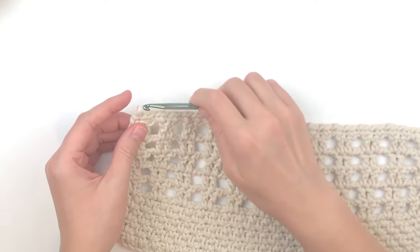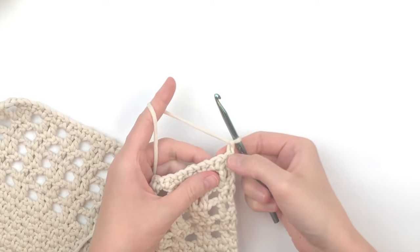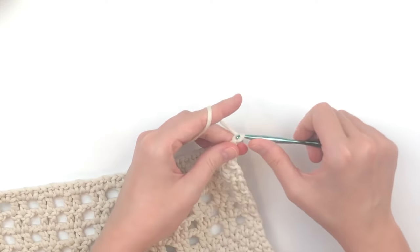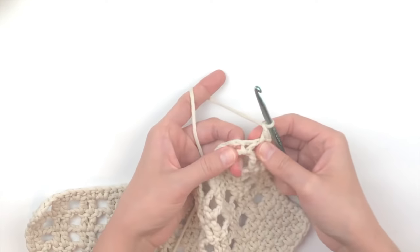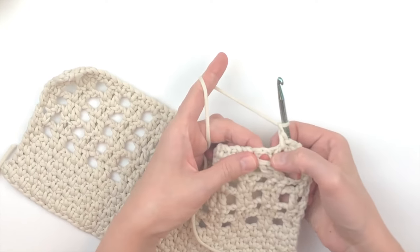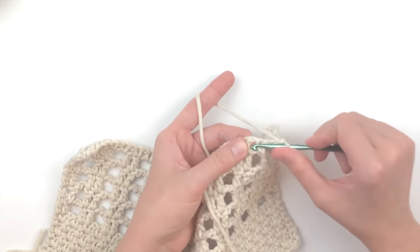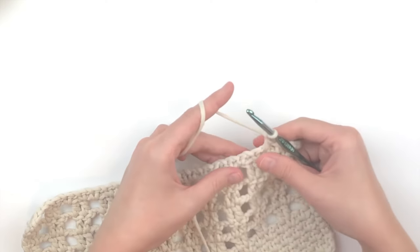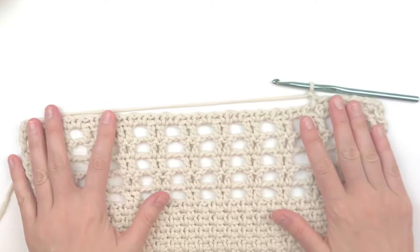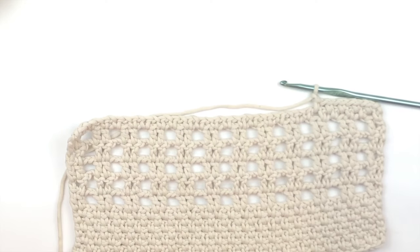Continue making the linen stitch for the remainder of the project. Skip the first stitch, make a single crochet, chain one, skip to the next chain one space, work a single crochet, chain one, skip to the next chain one space, make a single crochet — repeat all the way across to the end of the row, just like when we started the project. Continue making the linen stitch in rows until the piece measures what you want.